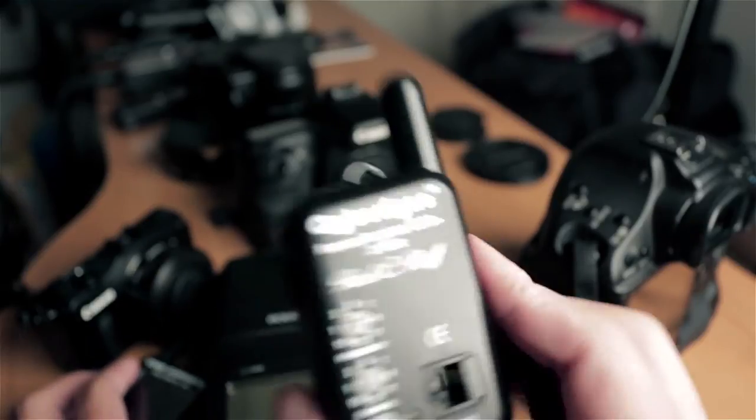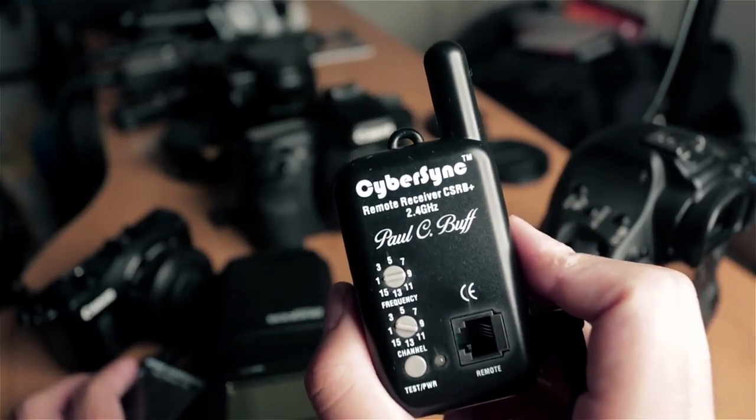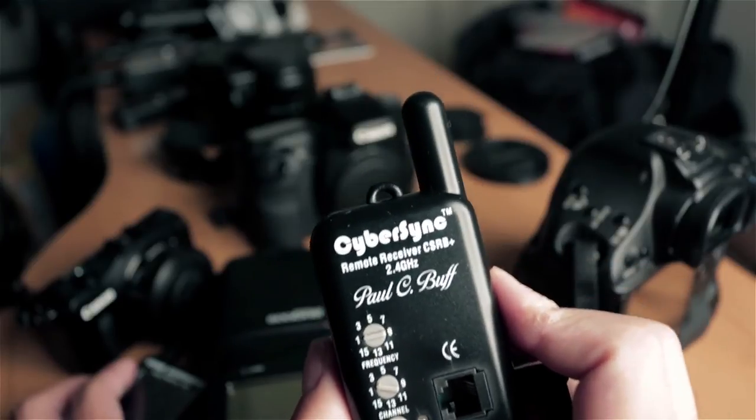What you're going to need to do is purchase this trigger from Posse Buff, which is the CSRB Plus. You're going to want to get one of these.